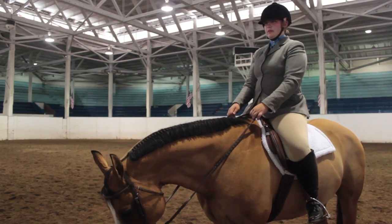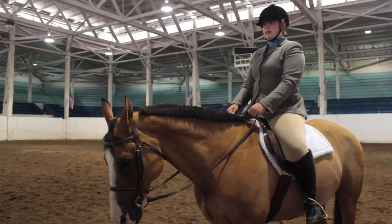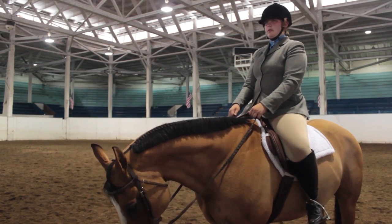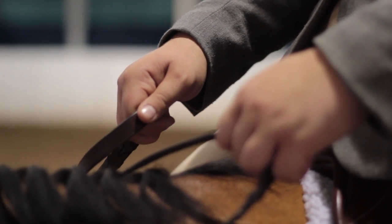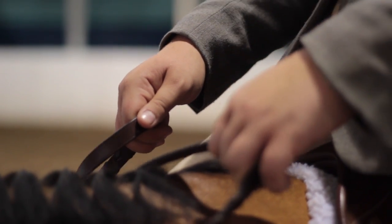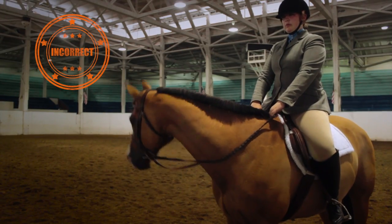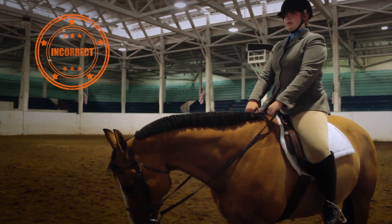In hunt seat or dressage reins, these should be held in both hands, sliding between the ring and small finger. Hands should be held up slightly at a 45-degree angle, keeping light contact at all times. Hands should not lay flat or down in front of the pommel.